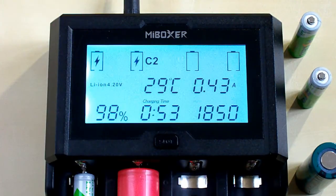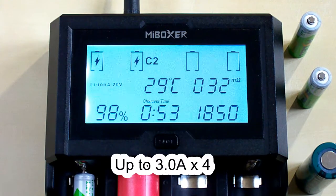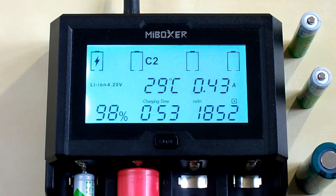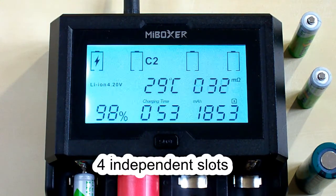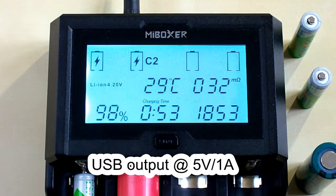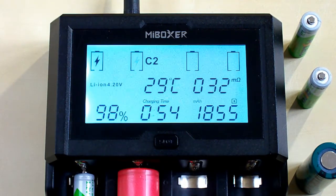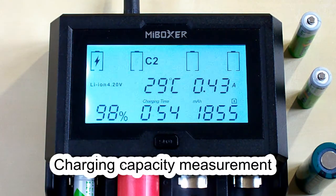The main advantage of the C412 is that it can deliver current up to 3 amps to all 4 slots at the same time. The second is the wide choice of charging current — you can select any value from 0.1 to 3 amps for each battery. The third is that all 4 slots are independent and you can charge different types of batteries at the same time. The fourth advantage is the USB output port and power bank function. The fifth is the 0-volt battery activation function. The sixth is that it can display the charging capacity of the battery, which is a very useful function.